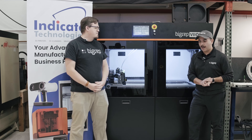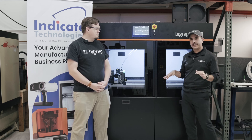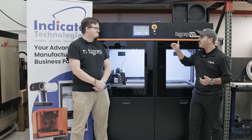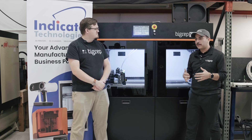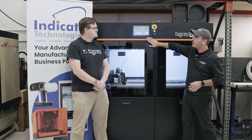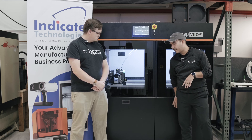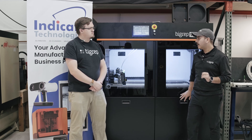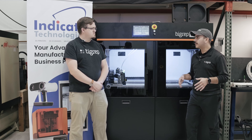Happy to do so. First off, one thing you can clearly see if you're familiar with our products and have seen the Studio G2 — one of the main differences based on feedback was moving the HMI. The HMI was on the side, but from that ease-of-use perspective, being able to access really important information easily, the HMI has been moved to the front of the printer. Material loading is also at the front — there are two material cabinets, two material bays right here up at the front, which I'll get into in a little more detail in just a sec.